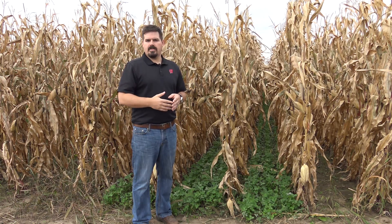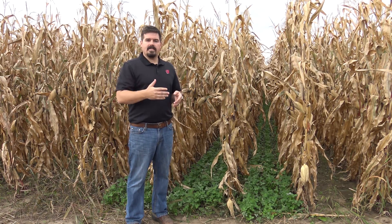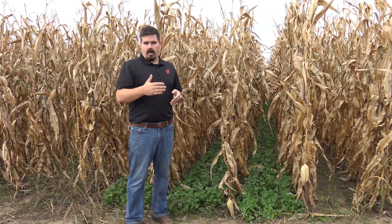Cover crops are a great management tool for farmers interested in improving soil condition, reducing erosion, and trapping excess nitrate. However, the challenge for farmers in Wisconsin is getting cover crops planted in corn production systems. There's not enough growing season left over at the end of the year for successful cover crop establishment if you're going to plant after corn harvest. A potential management practice that may work is interseeding cover crops into corn at the mid-vegetative growth stage.